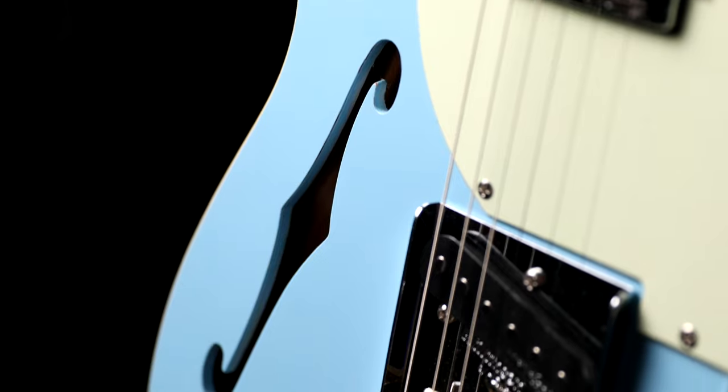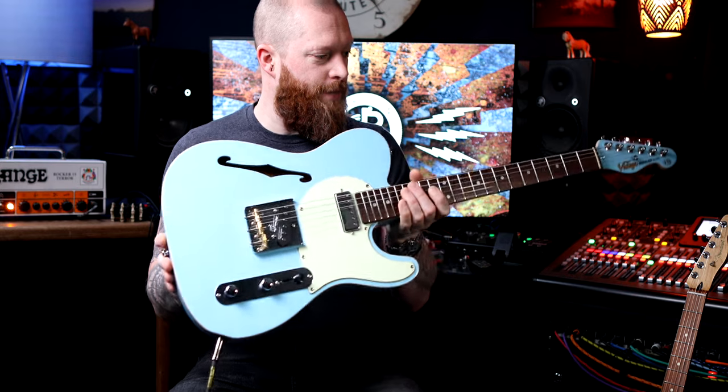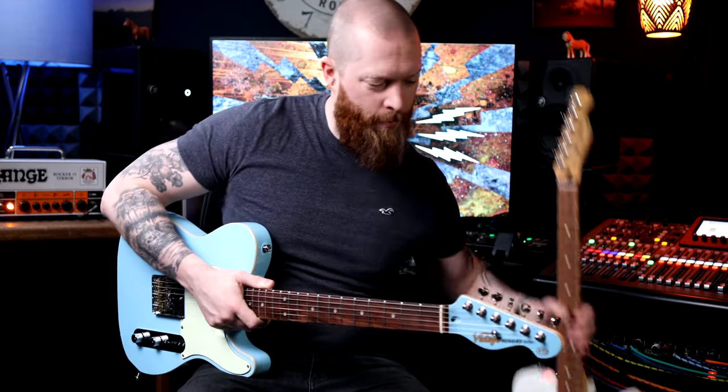It's got an F-hole, which is really cool, so it's a semi-hollow, which means it's a fair bit lighter than what you'd expect from something like a Fender Tele.